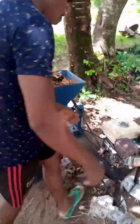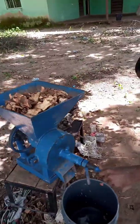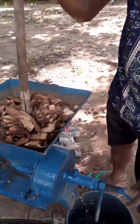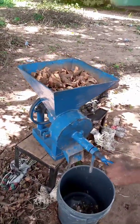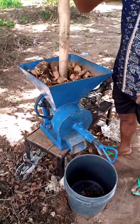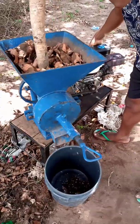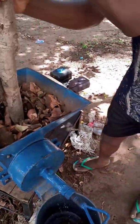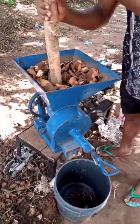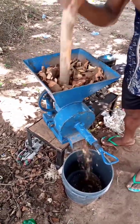Next, we take it to our grinding mill for grinding. As you can see, our machine is set and we have started the grinding process. The PKC helps the cassava peel to grind faster — it fastens the process. You can see the PKC is pushing out the cassava peel faster than it was coming out before.